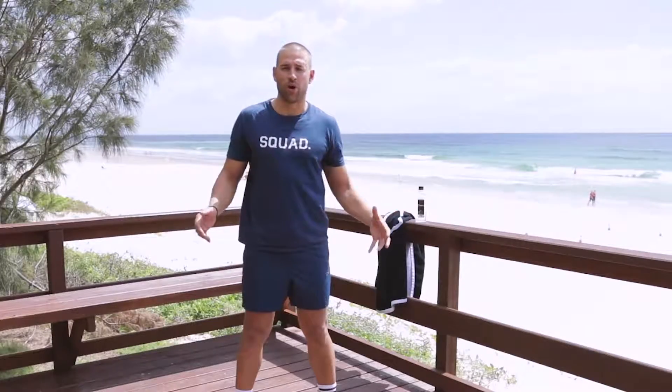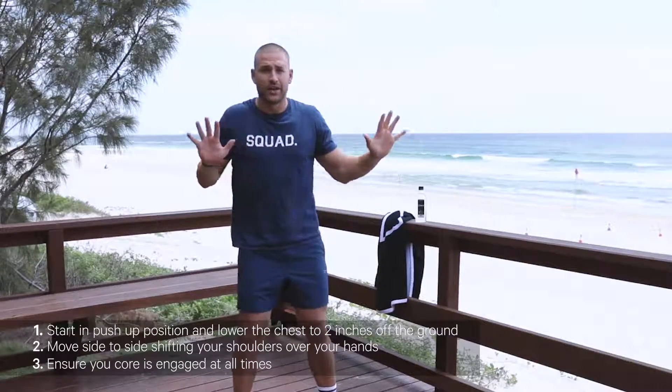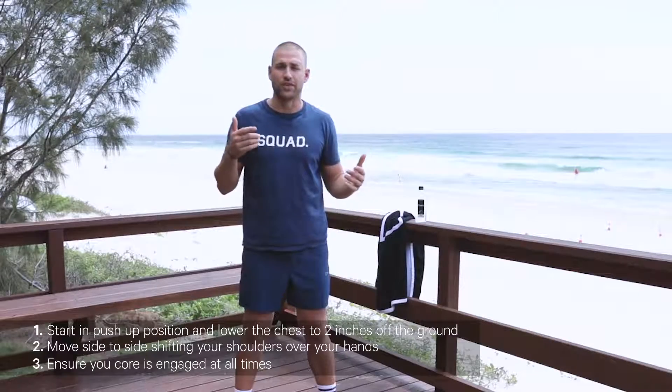Now the legs are nice and warm and the hips are feeling pretty damn good, let's go straight to the chest. This one is a little bit different to a normal push-up — that's just how we do things here at Squad. These are called cobras, a super functional movement for the shoulder. So let's go all the way down into a normal push-up, and then all we do is move to the left, move to the right, and then straight back to the left, straight to the right. You're going to do that 20 reps in total. Let's go.